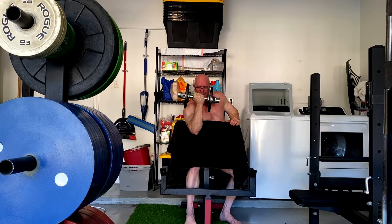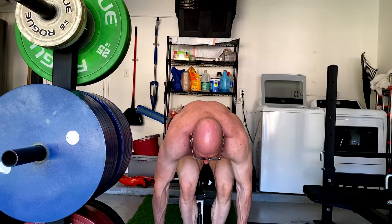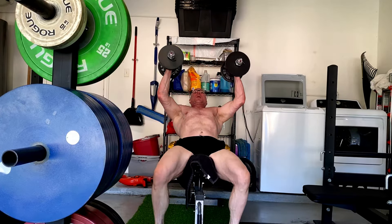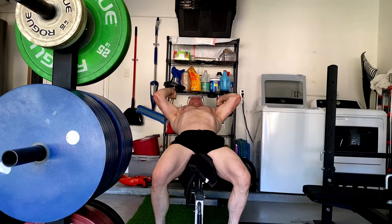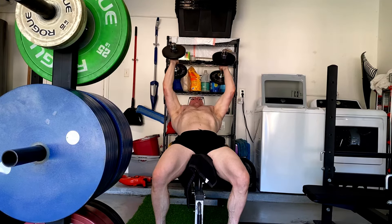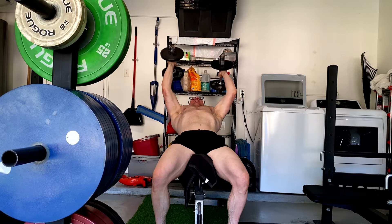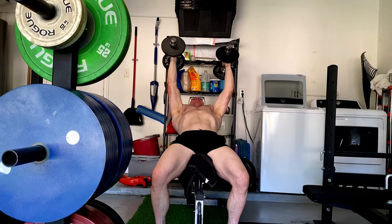If you can do three sets of 12 with 55s on an incline dumbbell, you're probably an advanced lifter if they're full range of motion. What guys will do, because they think they're stalled instead of saying, I just need to be patient and keep adding muscle and eventually I'll get stronger or add weight — you might be at 12 reps and want to add a little weight and see if you can still get 10s. But not at the expense of range of motion or form. And that's the problem when it comes to progressive overload.